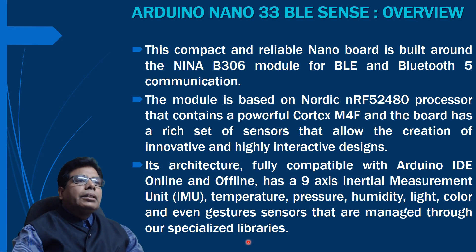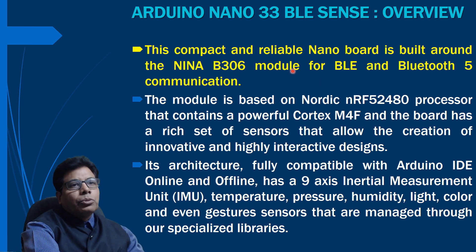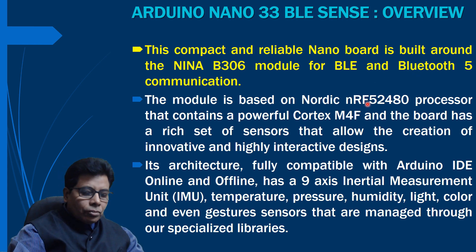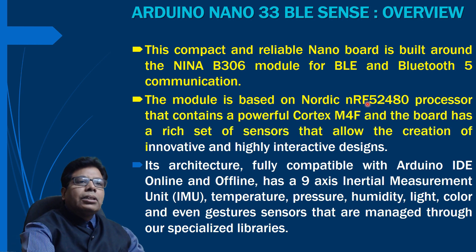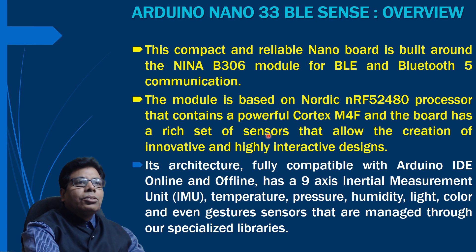Now let us take an overview of the Arduino Nano 33 BLE Sense board. This compact and reliable nano board is built around the same NINA B306 module for Bluetooth Low Energy and Bluetooth 5 communication. The processor is the Nordic NRF52840 with a powerful Cortex-M4F ARM processor. The board has a rich set of sensors that allow creation of innovative and highly interactive designs. That is why it is called the Nano 33 BLE Sense — because it has built-in sensors.